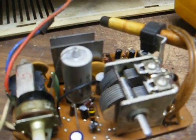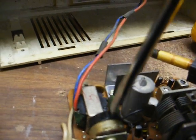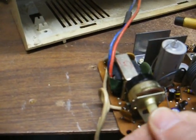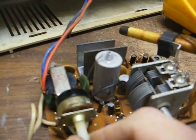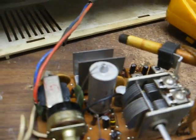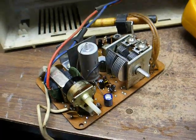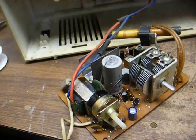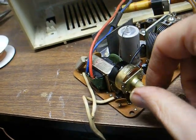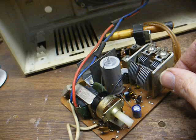Our volume control issue has started acting up again. The problem with the weak reception below 1290 was simply an alignment issue. I touched up the trimmer on the tuning condenser and things got much louder. I completely removed the old solder, flowed all fresh new solder on the volume control, and it seems to be acting right now — only time will tell if it will remain right.